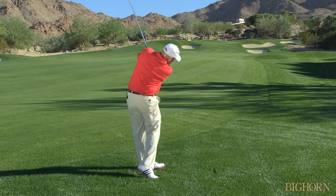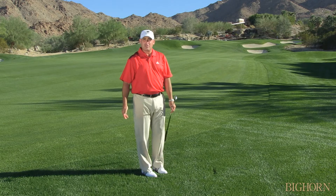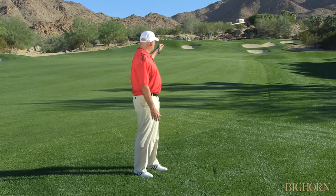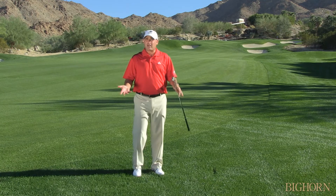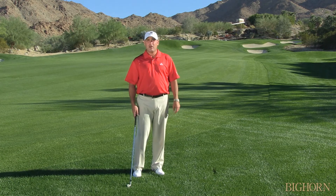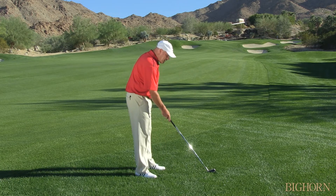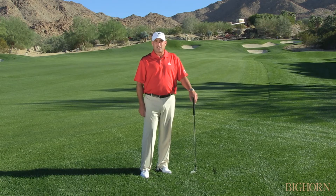Ball back, open the blade, set and chop — and sometimes that's about all you can do out of the rough. You can see that ball came out low and squirting, and hopefully it chased up on the green. Remember: if you can open that club face a little bit, you can gouge down on it just a little bit more and pop it out with just a little bit more loft.